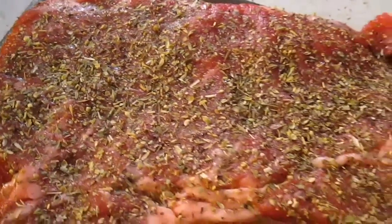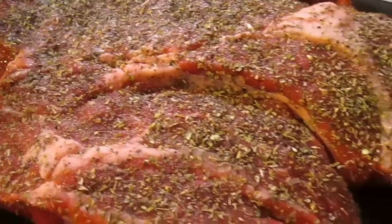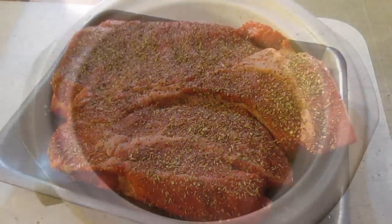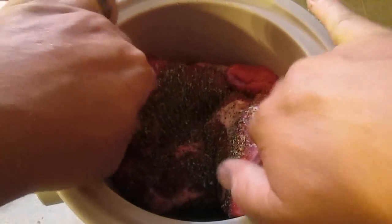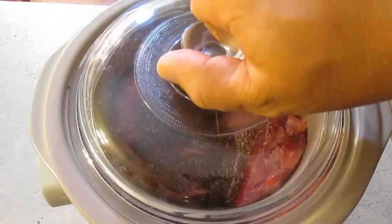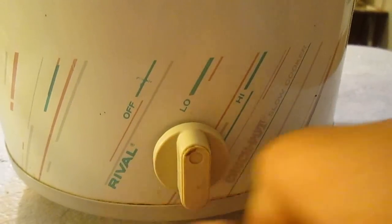When you're done, here's what you've got: a nice blend of herbs spread evenly over the top and bottom of your roast. Now it's time for the slow cooker — in she goes. Cover with the lid and set the heat on low.